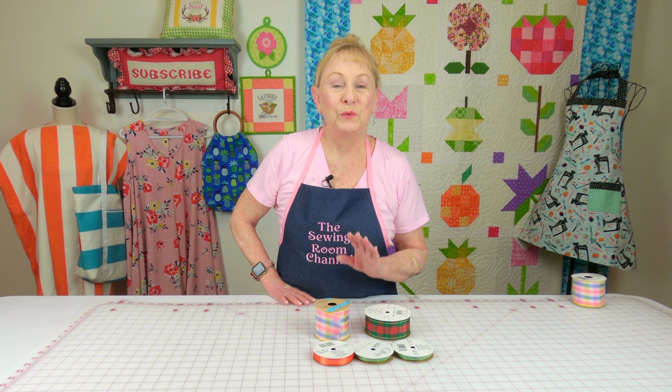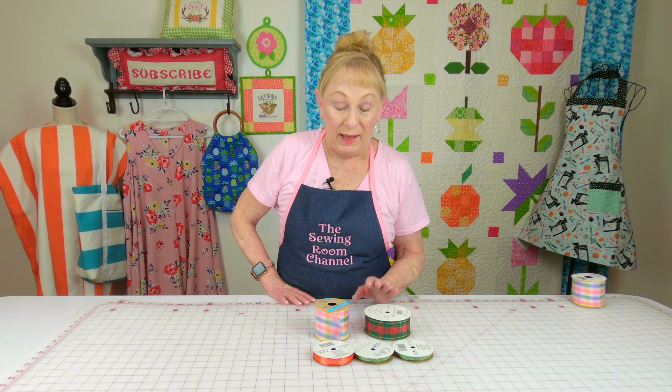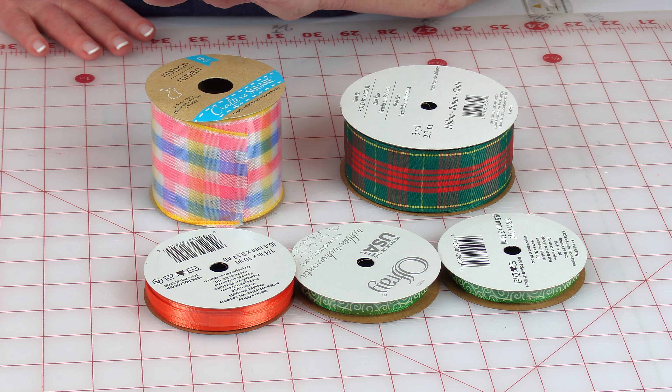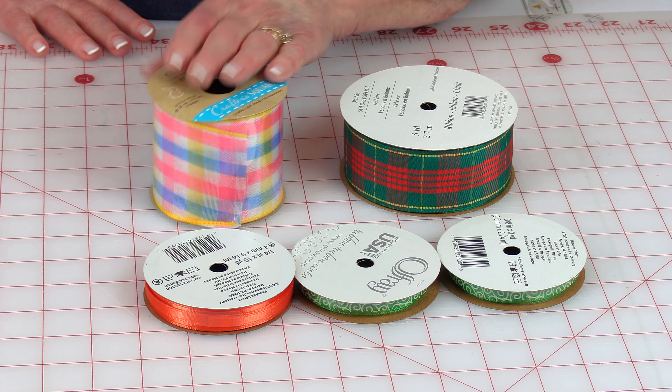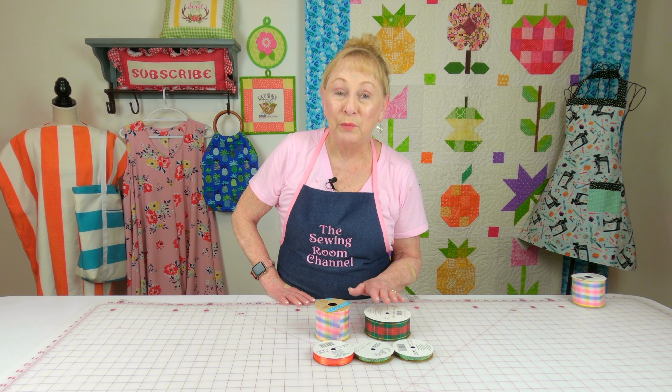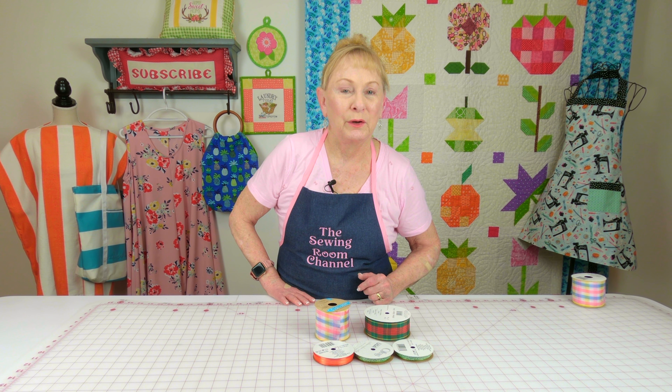Every now and then I find some really pretty ribbons at Dollar Tree. This one is probably great for a summer project. The other ones are a little darker, but it's really such a bargain because it's only a dollar and a quarter each.